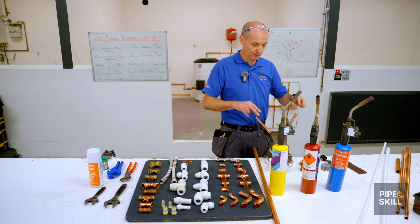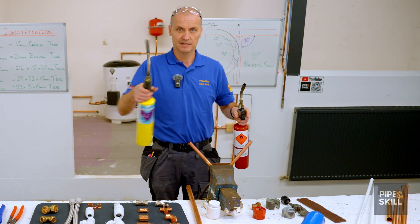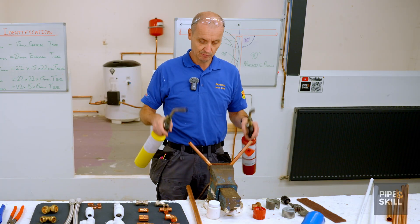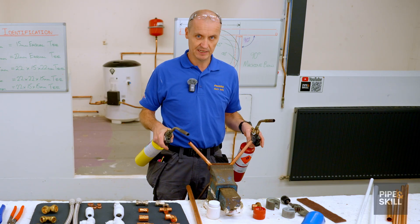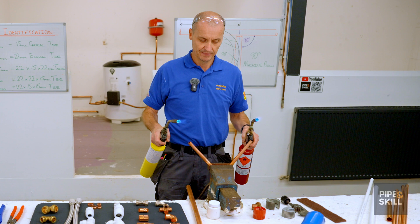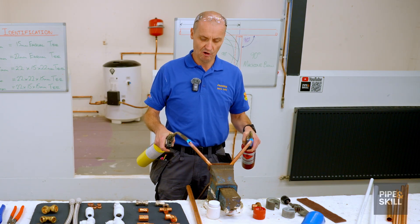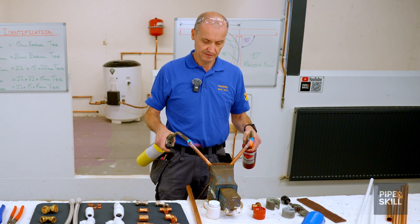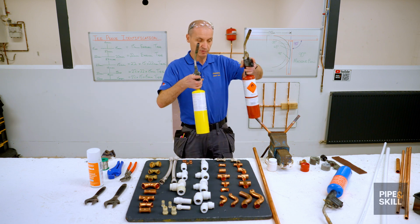I'm going to heat both pipes until they go cherry red and see which one goes first. On my left hand I have the normal propane gas and on my right hand I've got the MAP gas. The warmest part of the flame is where the light blue meets the dark blue. When one goes cherry red I'll take that gas off and leave the other on to see the gap in seconds. You can see the MAP gas is heating up and getting red first - that's a couple of seconds between the different types of flames.